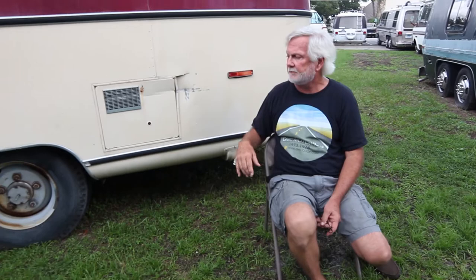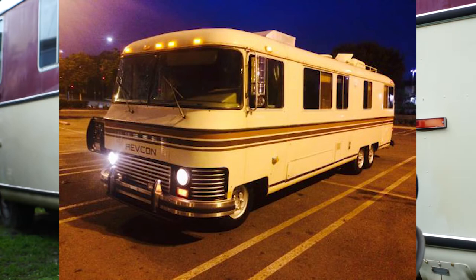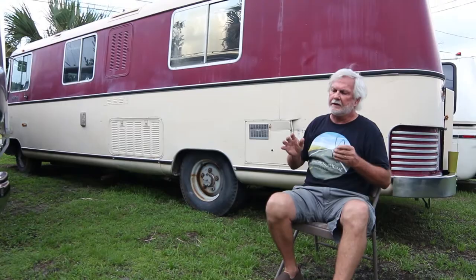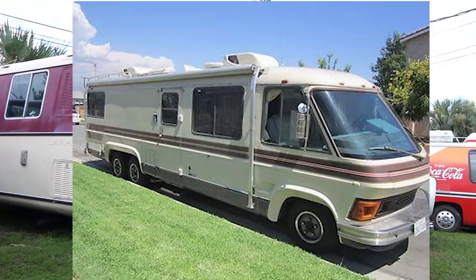There were two other series of Revcons. One was the most noted because right after GM came up with tandem dual rear wheels, Revcon adopted the same thing with springs. But parts for those motorhomes are not available.